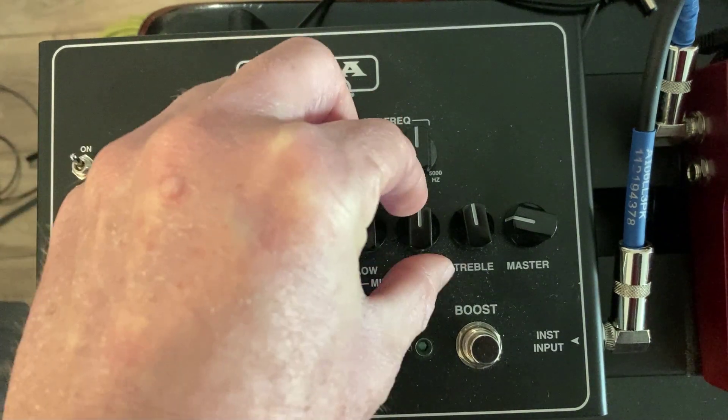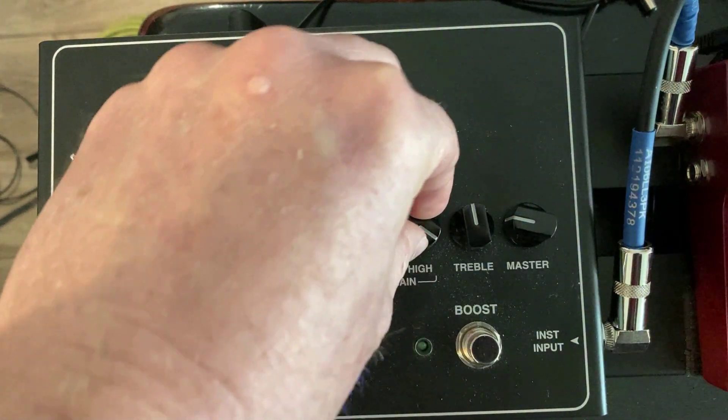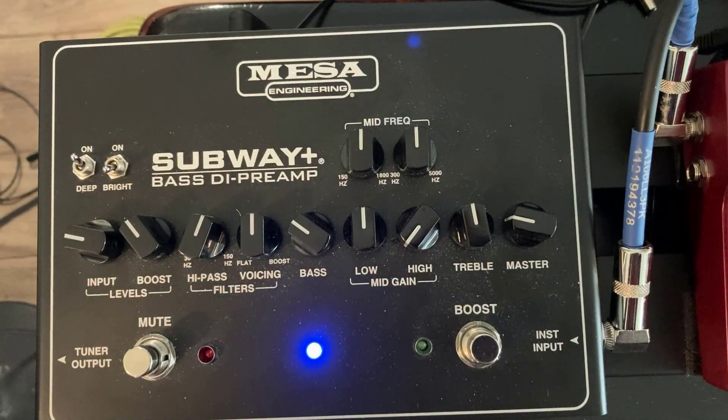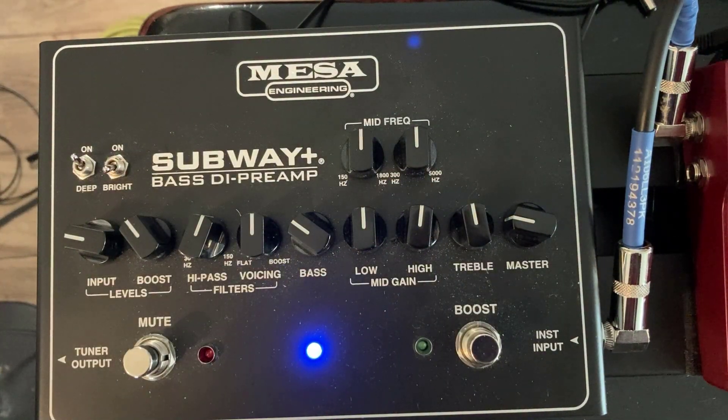Or you can go the other way and cuts all the low out. All right, put that back to zero. Now the high knob — oh yeah, that adds a lot of nice high end to the bass, a lot of sparkle. And cutting it gives it a nice kind of old school sound when you cut the high. Yeah, that sounds good.